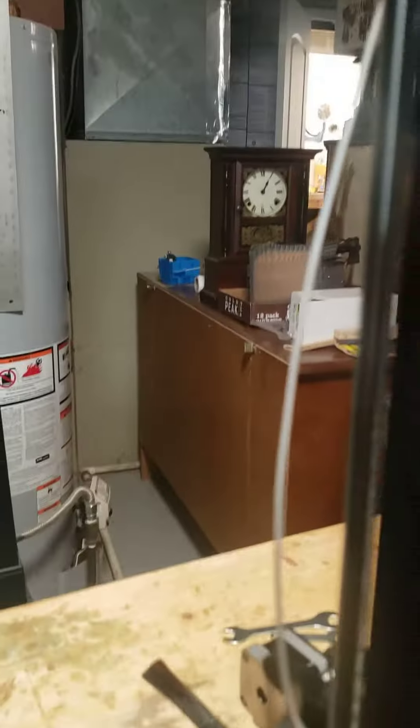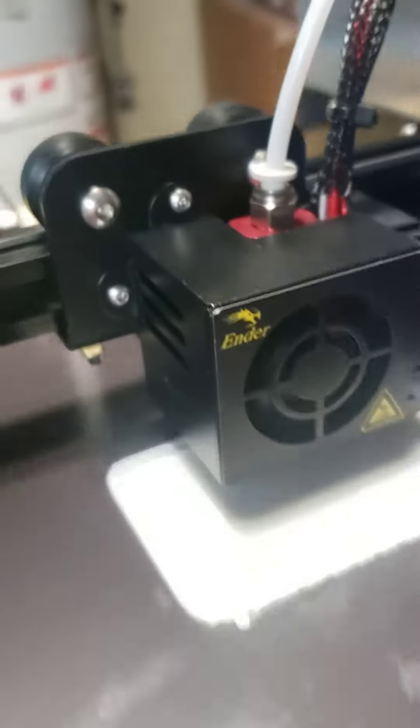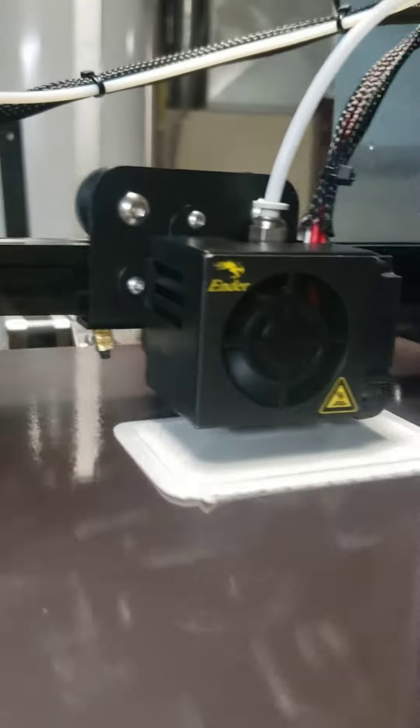The plastic is up here on a spool. It comes down through here, goes through the extruder, and comes out the print nozzle.